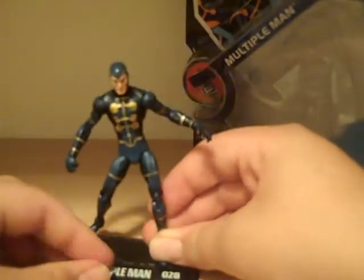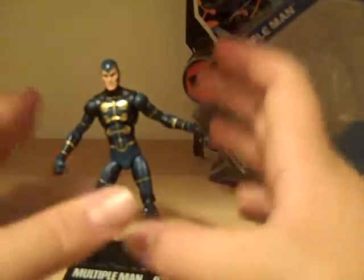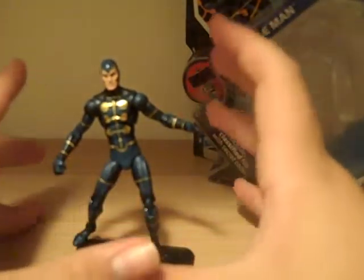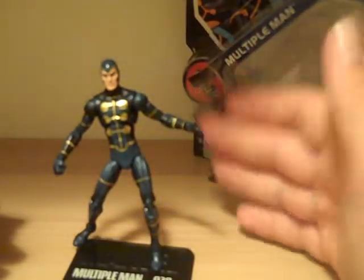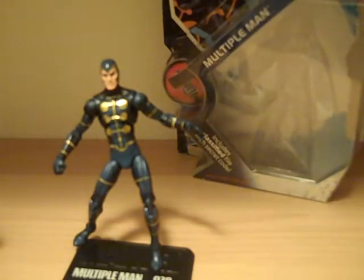I really hope the quality issues are just with mine, because that was really upsetting. I hope it doesn't happen to everybody else. But all in all, after the quality issues, there's a good toy here — good articulation and a good paint job, but not good with the joints and quality.